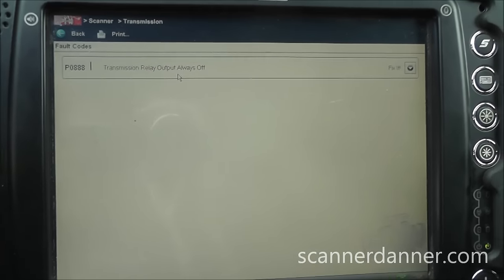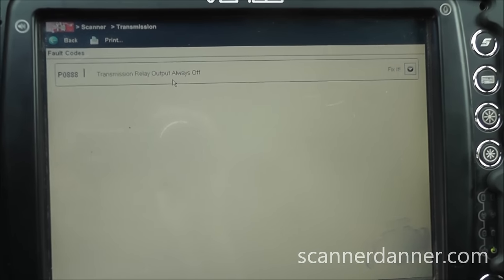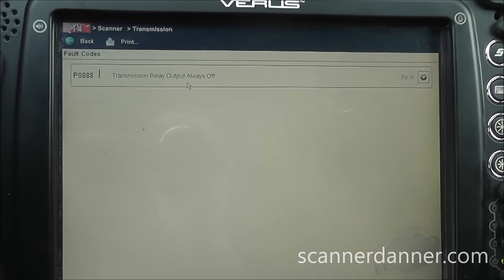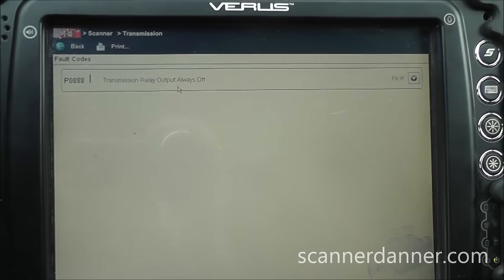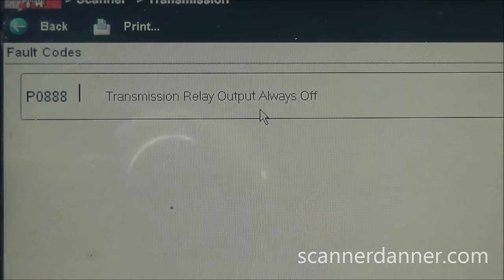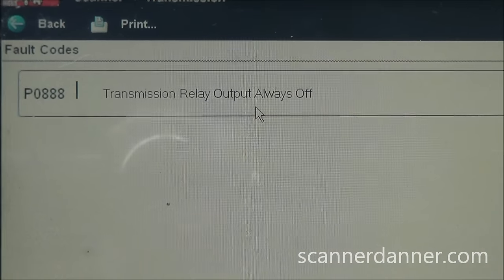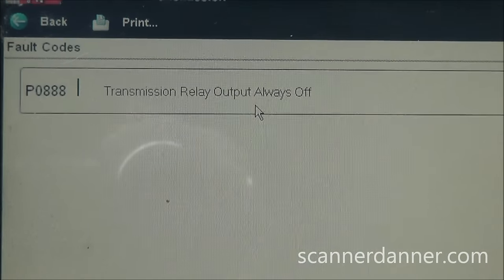We have a 2002 Dodge Caravan and what we're dealing with is a transmission that does not upshift or downshift — it's basically a second gear lockout. This is also known as limp home mode for these transmissions. We have a trouble code in memory of P0888, which is 'transmission relay output always off.' This is the code we're going to attack on this vehicle.